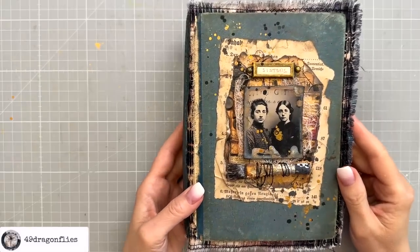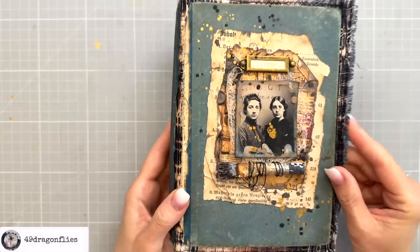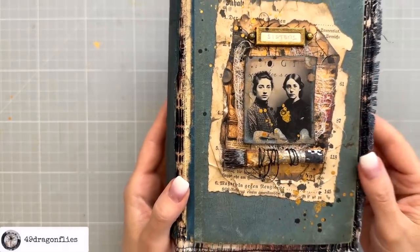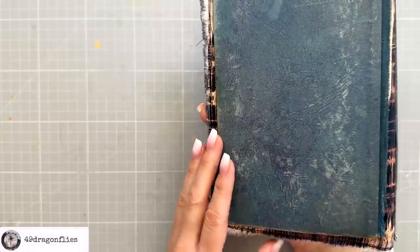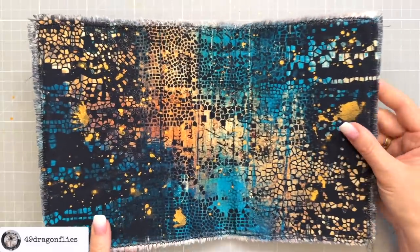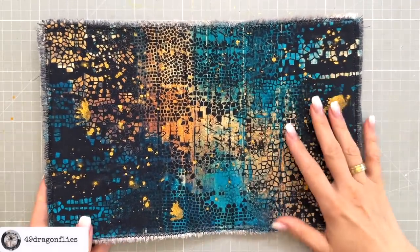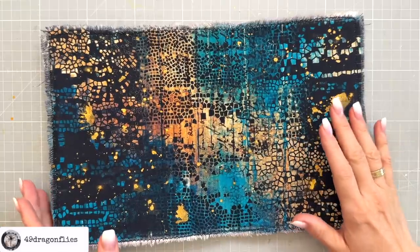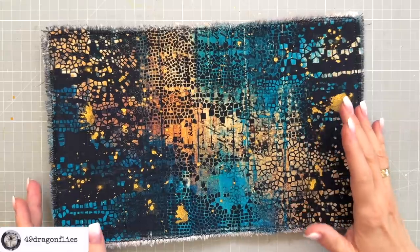So far in this mini-series we've crafted and completed a unique cover using an image from my digital kit Lives Remembered for our grungy vintage junk journal. Today we're moving inside, selecting the perfect materials to create our signatures. From beautiful fabrics and papers to unique vintage ephemera, we've got a lot to choose from. It's time to make this journal come to life from the inside out.